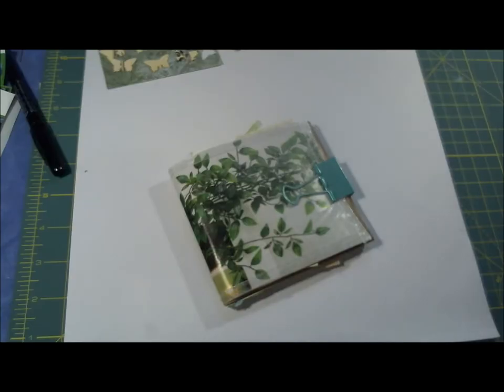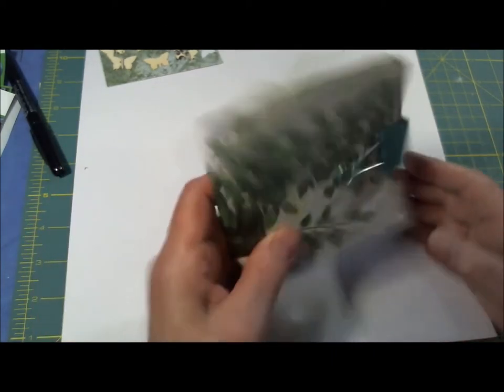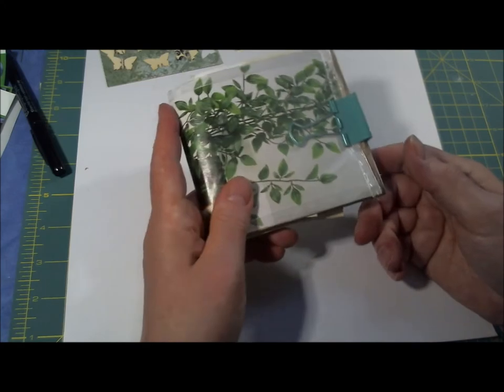Hi folks, Stacey Cobb here. Today I have a little experiment that I did - this is an envelope journal, or pocketbook if you will, about the size of a billfold. Basically I took four regular letter size envelopes and this is what I made with them.